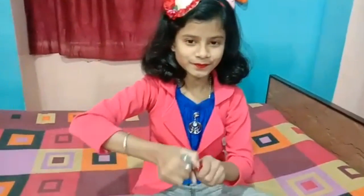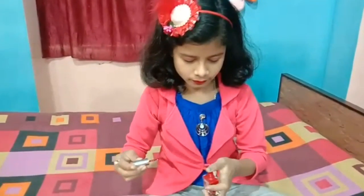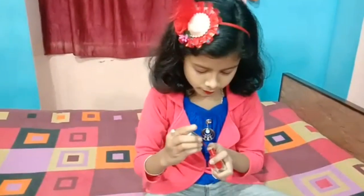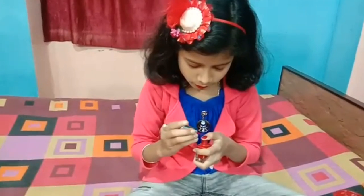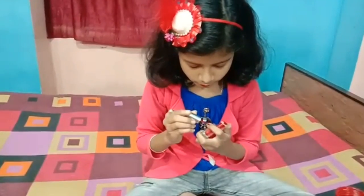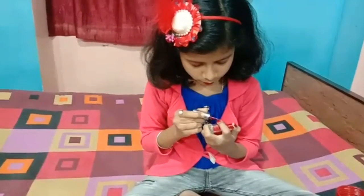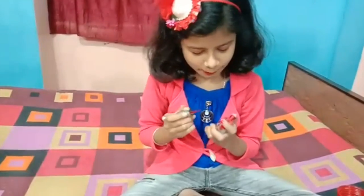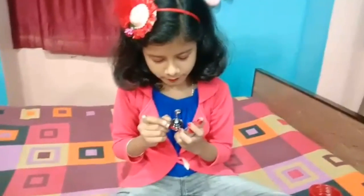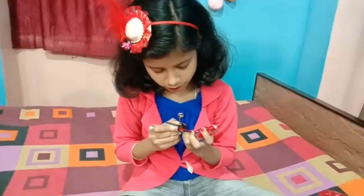But I will put nail polish. I will put the nail polish on the nail polish.